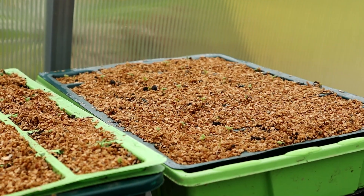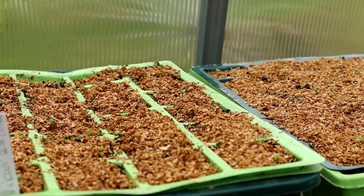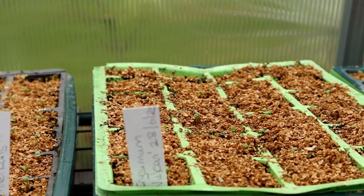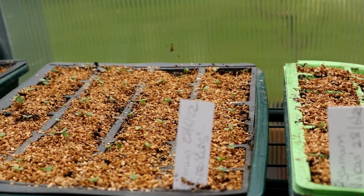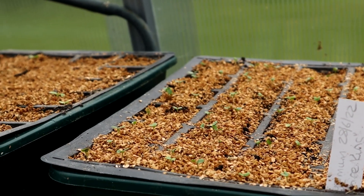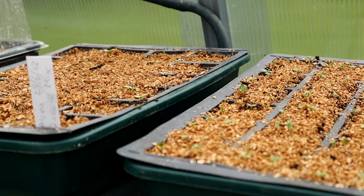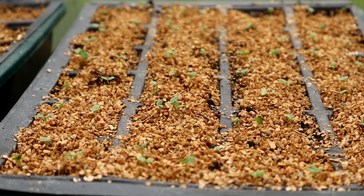By the magic of YouTube we've skipped forward in time and most of my seeds have germinated. The hollyhocks and Fire King wallflower took four days to germinate, the stock and Vulcan wallflower germinated the next day, and the sweet williams germinated seven days after sowing. I've removed the lids but check my seedlings daily to make sure they remain just moist.